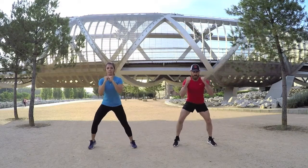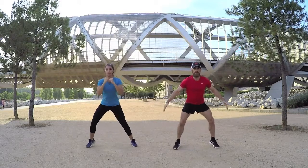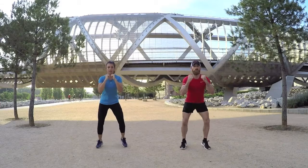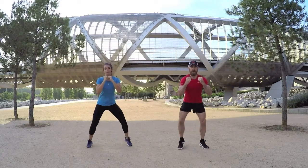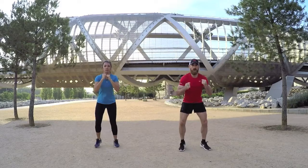Bring it in again, let's go out again, wide as you can, and bring it in again. This exercise looks very easy but it actually gets quite difficult fast. Make sure you're tapping your feet and keep them moving all the time.